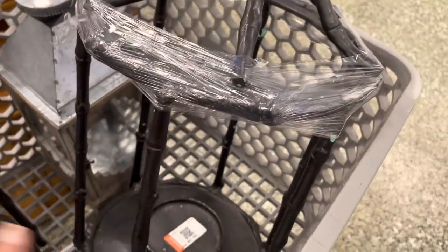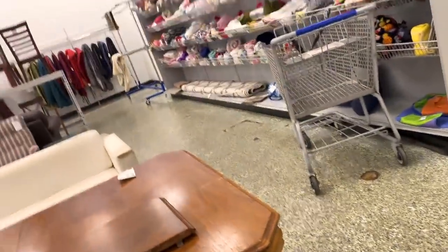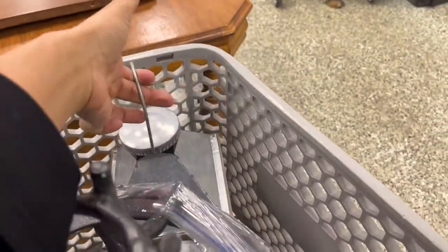For $6.99 each — the giant outdoor lanterns — and there's also a smaller lantern for just three dollars. Every summer I come to Goodwill looking for things to decorate my outdoor space, so let's see what else I can find.